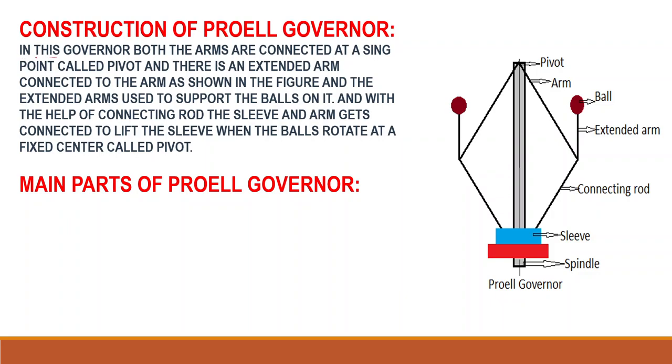Now we will talk about the construction of the Forel Governor. In this governor, both arms are connected at a single point called the pivot. There is an extended arm connected to the arm as shown in the figure. The extended arm is used to support the balls on it, and with the help of a connecting rod, the sleeve and the arms get connected to lift the sleeve when the balls rotate at the fixed center called the pivot.